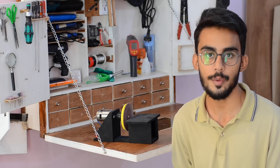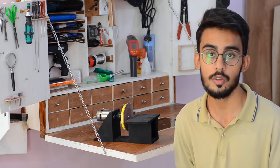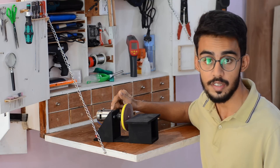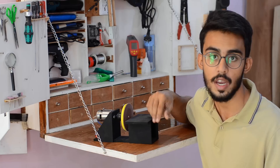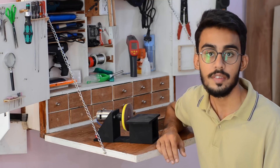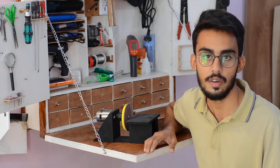Hey guys, this is Samad here from DIY King, and in this video I am going to show you how you can make yourself a cordless disc sander out of some commonly available materials such as a 775 DC motor, a bunch of MDF sheets, and by using some old laptop batteries we have enabled a cordless operation for this disc sander. So let's have a look at how powerful and convenient this disc sander is.